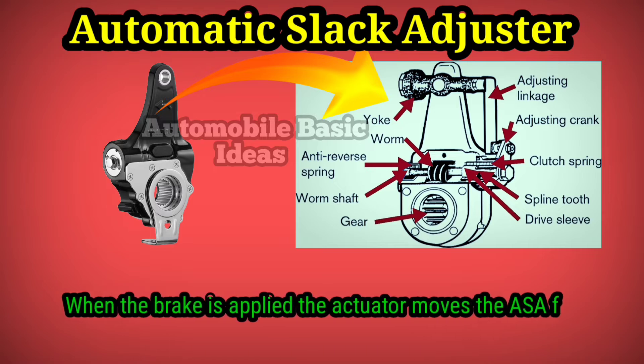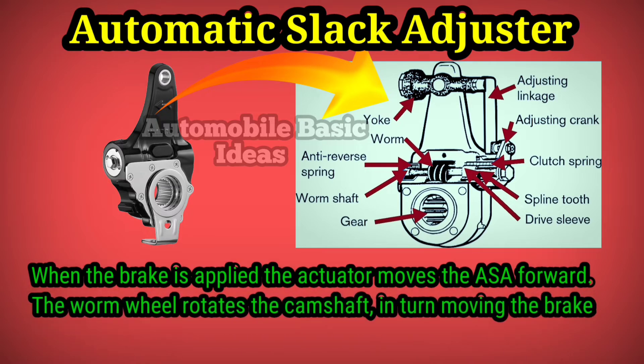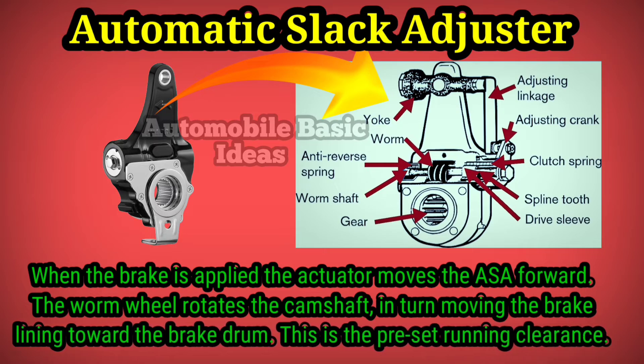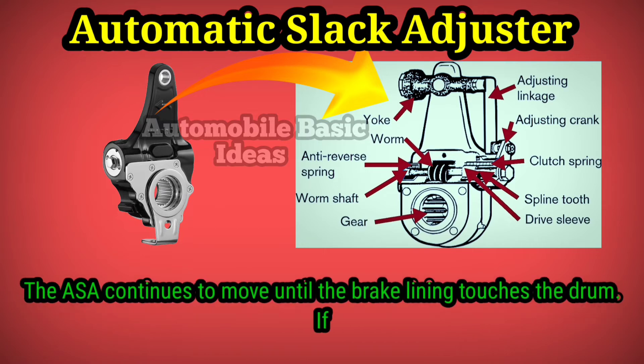When the brake is applied, the actuator moves the ATESA forward. The wormwheel rotates the camshaft, in turn moving the brake lining toward the brake drum. This is the preset running clearance. The ASA continues to move until the brake lining touches the drum.